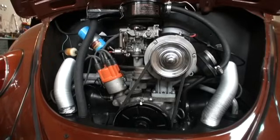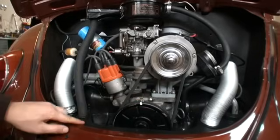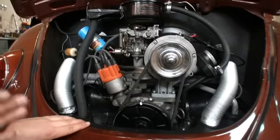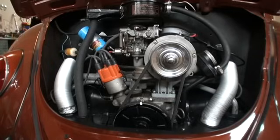Some people do advance their bug engines a little more — some will time up to 10 degrees before top dead center, and that's fine. It's not going to do too much damage, and your bug will probably have a little more pep. But for the most part, I try to go by the book from the experts I've learned from, such as my bud Rick Higgins. Your car will run efficiently, it will not overheat, and you should be good to go. If you have any questions, feel free to email me at chris@classicvwbugs.com or visit www.classicvwbugs.com. Take care.